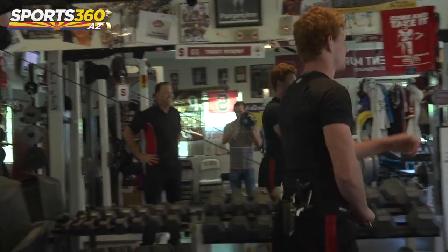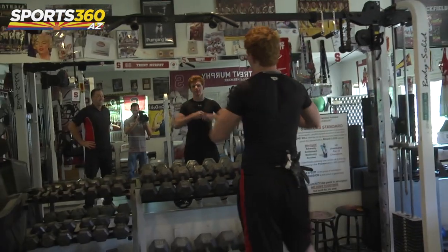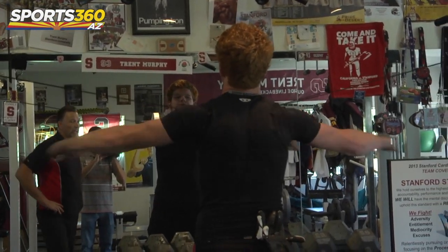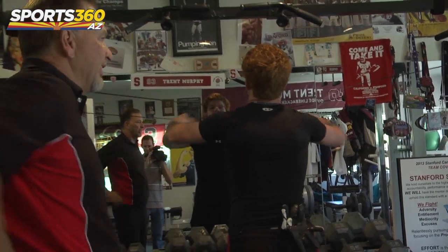Reverse shoulder. Conor, I'm going to hit this for 20 reps. And what Conor's doing right here, he's just rolling it back to his shoulders right here.